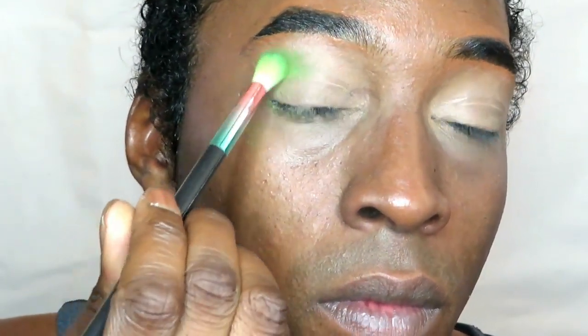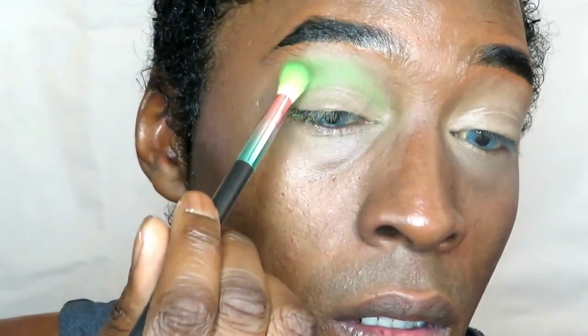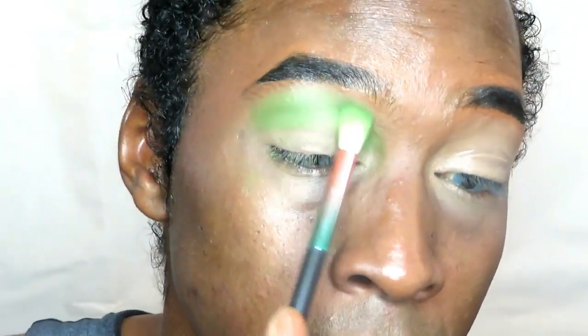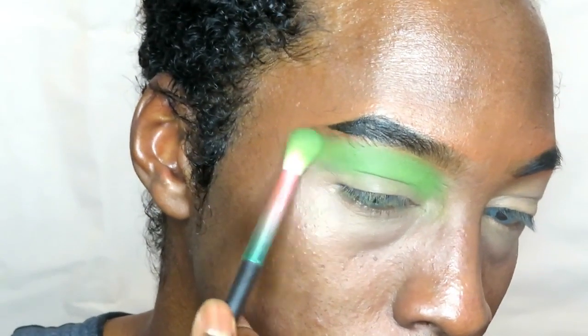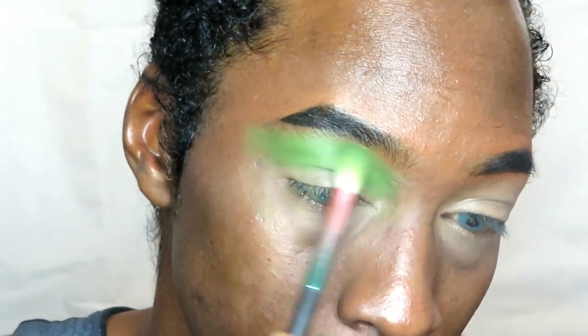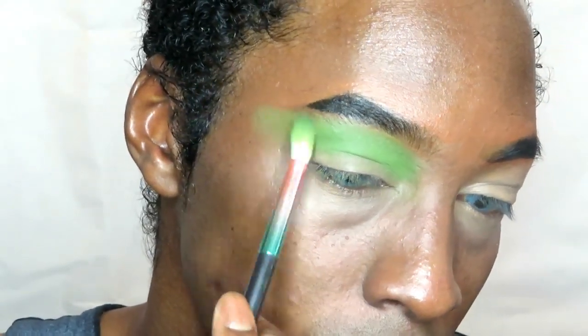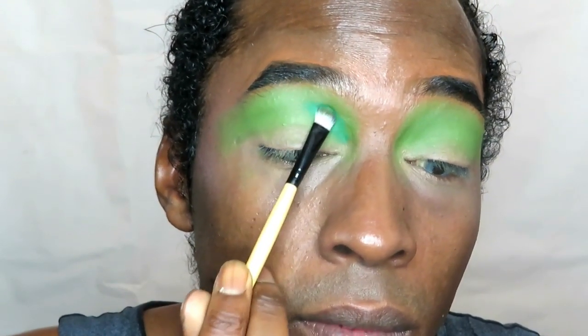Without further ado, we're going on to the tutorial. Starting off with eyes, I'm going in with the shade Miley first with a dense fluffy brush. I'm using that on top of my crease onto my brow bone, blending it up towards my brow bone, flicking it out where you can see the tail of my eyebrow, and pushing that colour in towards my temples — but not too much. I'm just creating a blend.